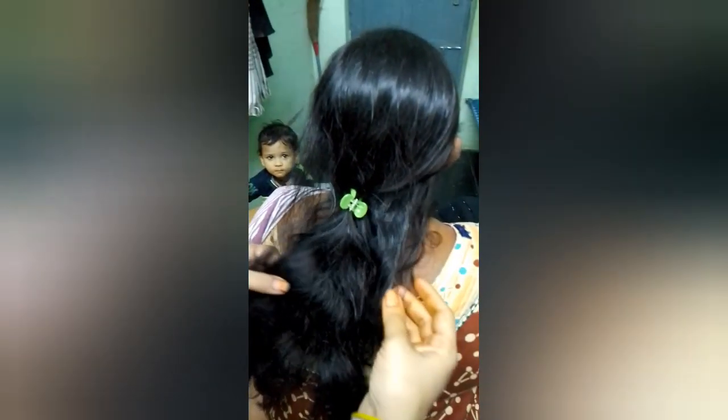Hi, welcome to Joya Kitchen. Today, I am going to show a hair tip. The hair is very silky, hair fall, hair growth.